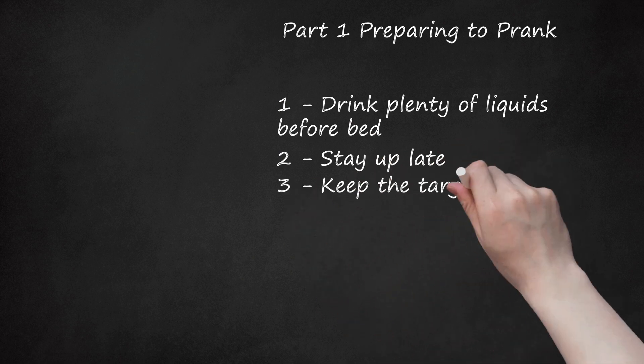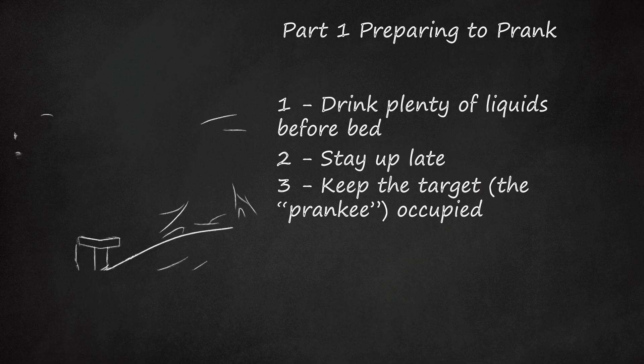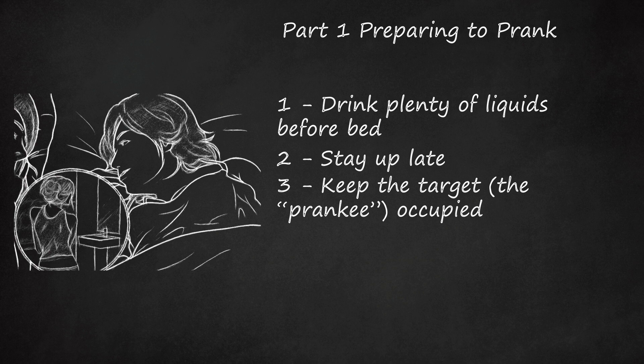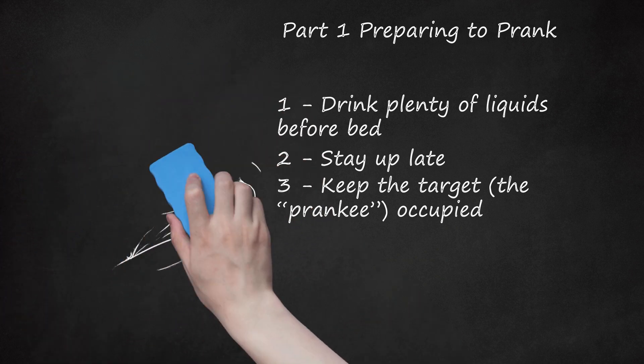Step 3: Keep the Target — the Prankie — Occupied. Tired friends who are entertained, such as by a movie or game, are less likely to use the bathroom before they fall asleep, ensuring they'll go to sleep with plenty of liquids in them. Take care not to overplay your hand. Too much attention focused on how much a particular friend is drinking, or repeatedly stopping them from using the bathroom, can give you away. If you don't want to single any one person out beforehand, playing games with the group so that everyone is suitably occupied is a viable tactic.